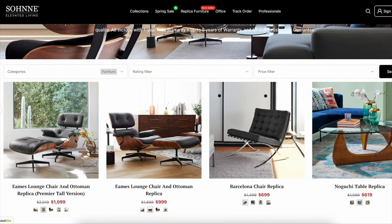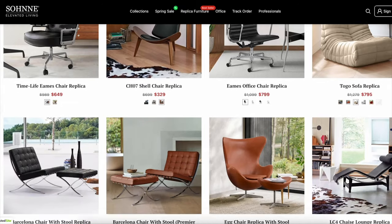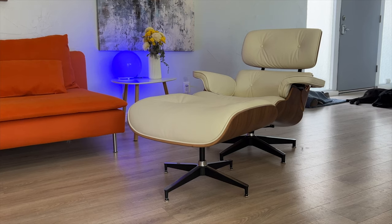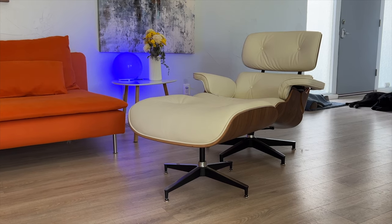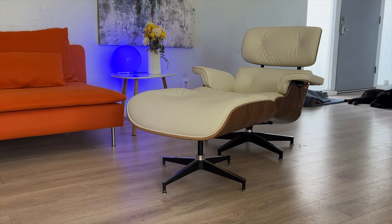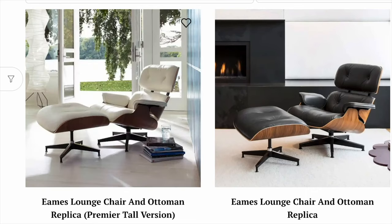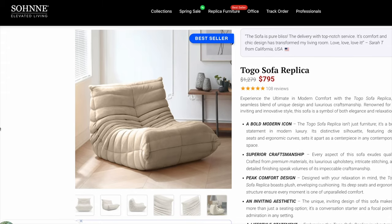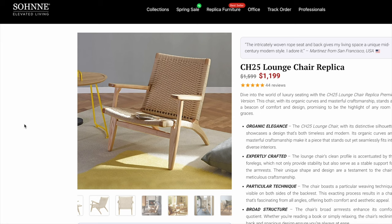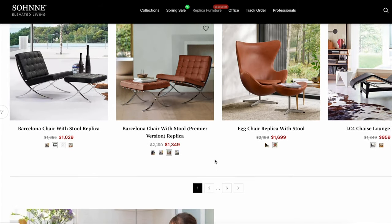I spent a good amount of time on Sone's website trying to choose a great piece of furniture that would fit my modern but smaller space. The chair I ordered is the Eames lounge chair and ottoman — the premier tall version in ivory white leather and walnut wood. There are a few different wood finishes and you can choose from black or white leather as well. I was also pretty taken with the Togo replica chair and the CH25 woven lounge chair replica, so my decision was a tough one. There's a lot more on the Sone website too.